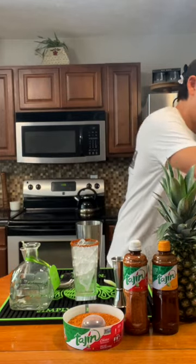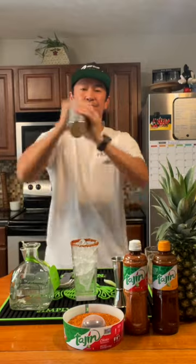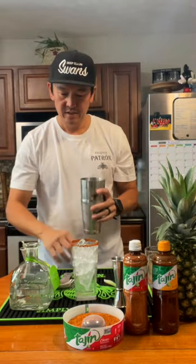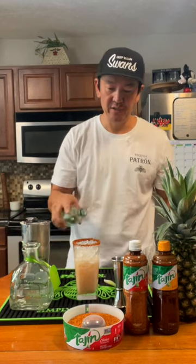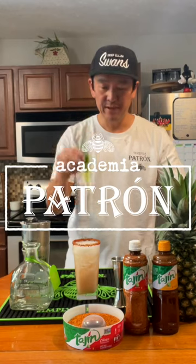Give it a good shake. Strain it to a glass with Tajín. Top it off with some Topo Chico, and garnish it with the Pineapple Leaf.